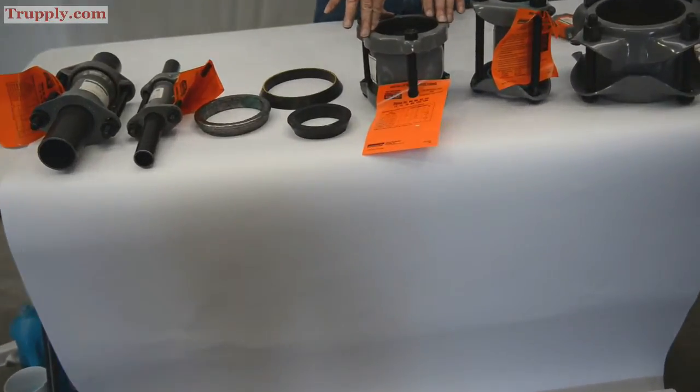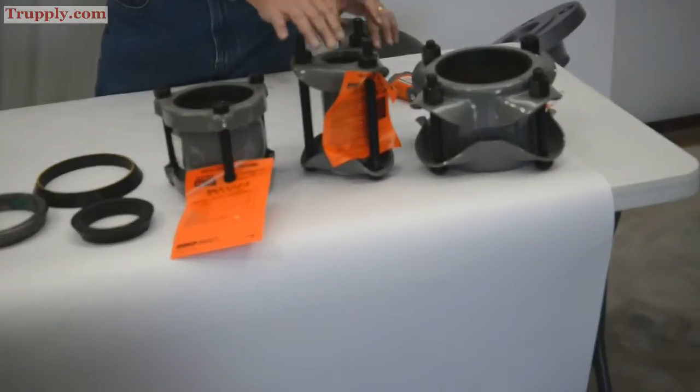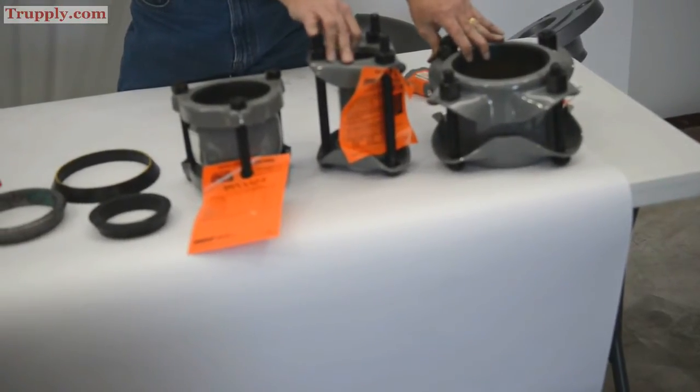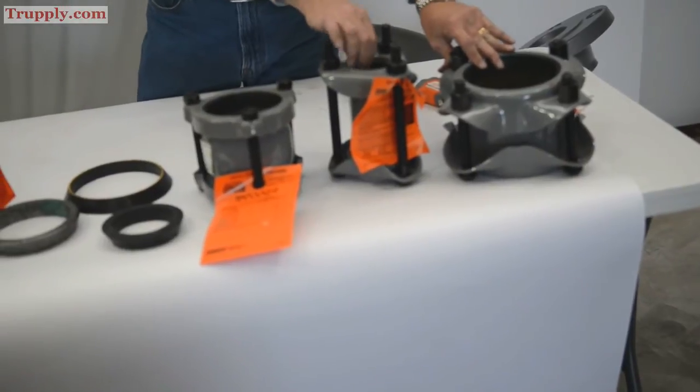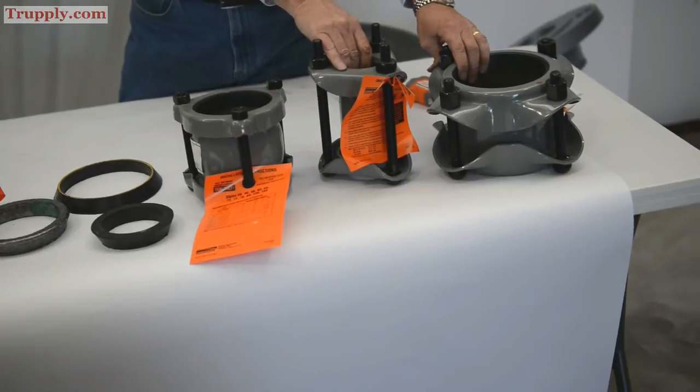The light pattern coupling is only rated up to about 150 pounds of pressure. If you have more than that, don't use the light pattern. Go to one of the heavier regular pattern Style 38 dresser couplings, or the Style 40, which is just a longer version of the Style 38 — otherwise it's the same thing.